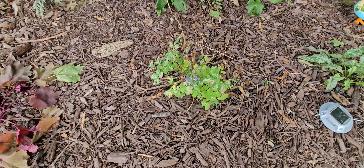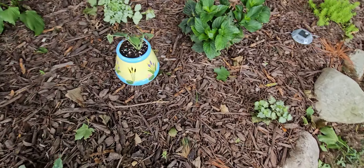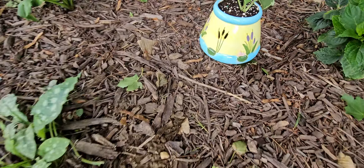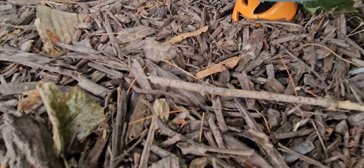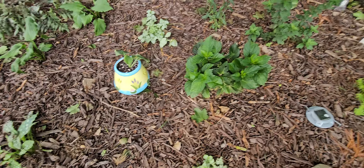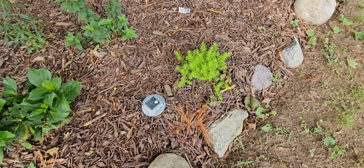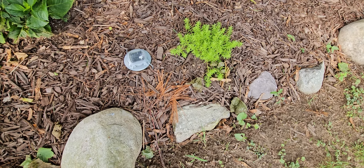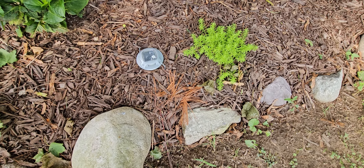What I did was pull up some heucheras that I had back there and stuck them here, so they're just recovering — I just did this the other day. They'll be fine. These two look fine already; this one had a little shock. The hostas that I took from over there, in order to put those other plants in, I just stuck them over here.